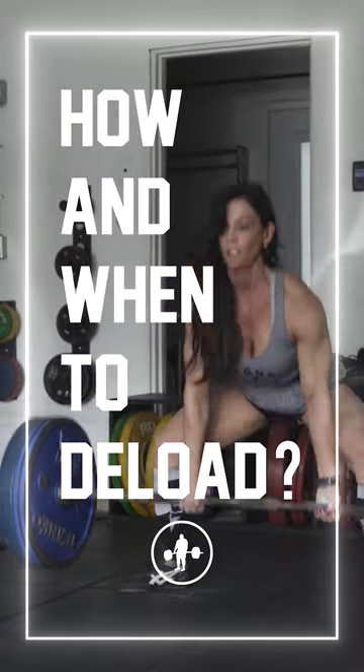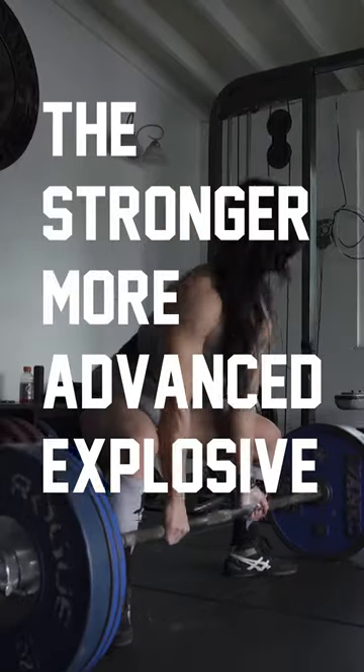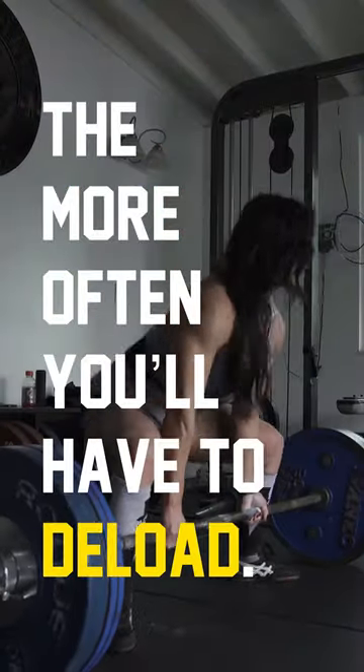How and when should you take a deload week? You can watch our video on fatigue management for more in-depth information about this, but typically we're having athletes deload every three to seven weeks. The stronger, more advanced, and explosive you are, the more fatigue you're able to induce from your training and the more often you're gonna have to deload.